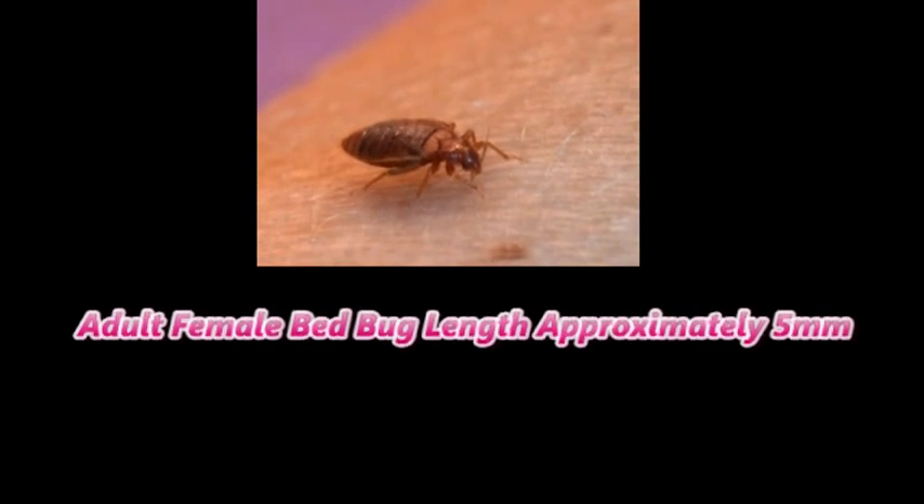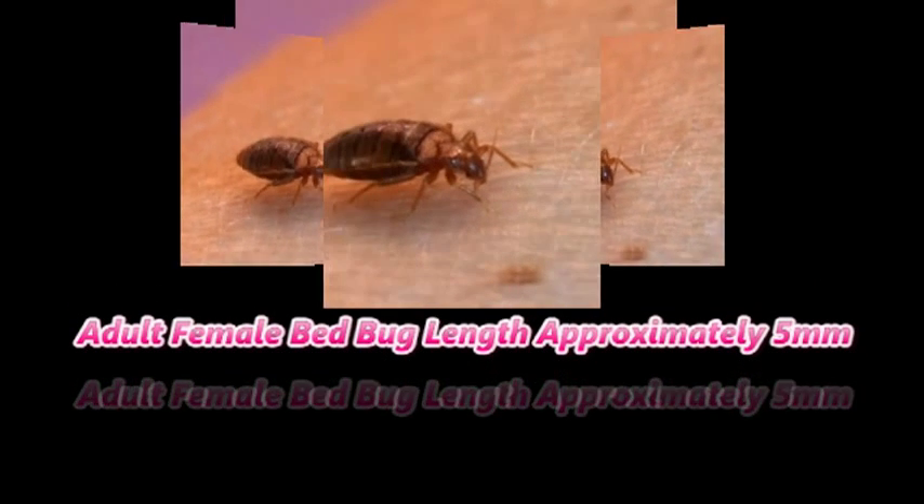What to do if you think you have bedbugs. Facts about bedbugs.